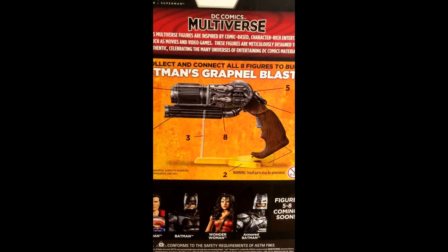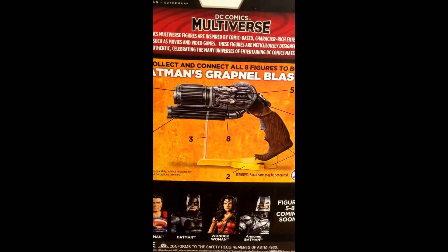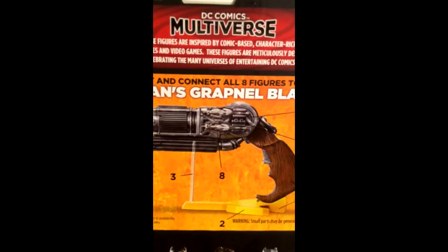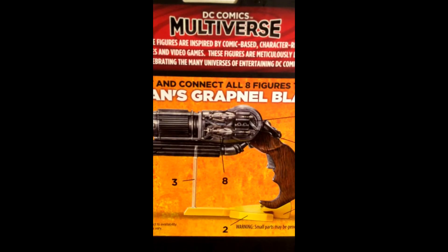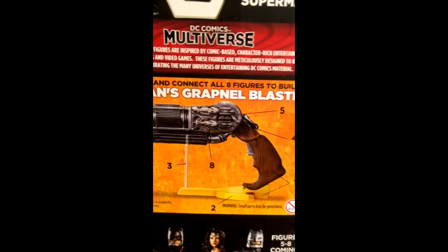This is what you will be assembling once you get all eight action figures — it's a grapple gun prop replica from Batman. I guess he uses it in the movie, so we'll see.